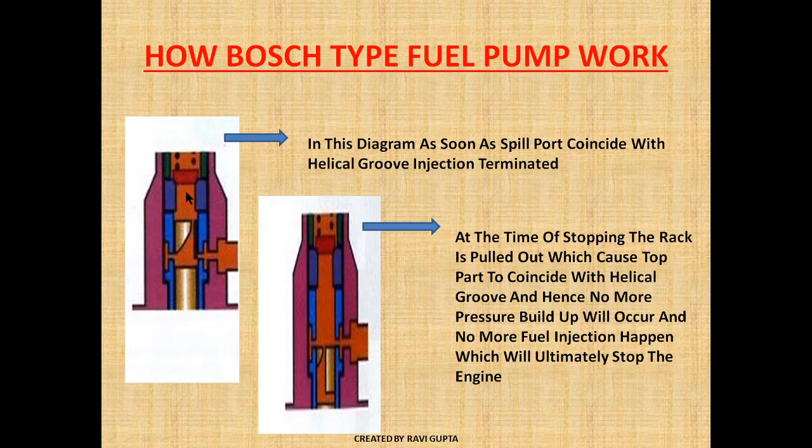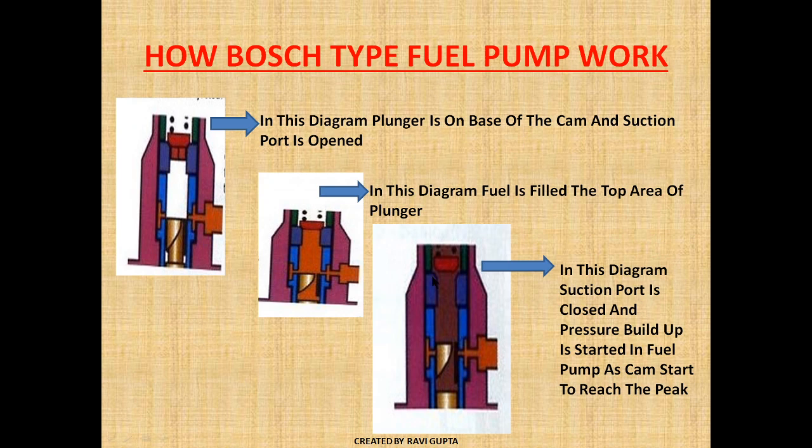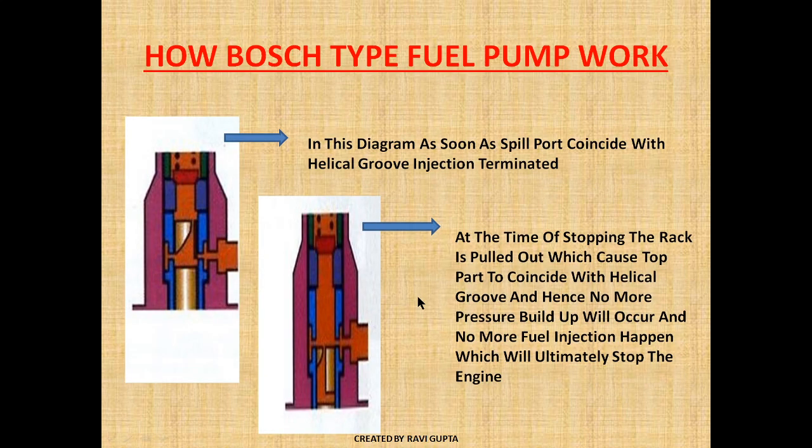As the cam reaches its peak position and oil is getting pressurized, the delivery valve opens and oil goes to the high pressure pipe. In this diagram, injection is terminated when the plunger is moved to its peak position and the top part of the helical area of the plunger coincides with the spill port, terminating the injection.